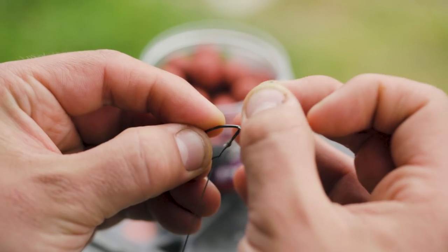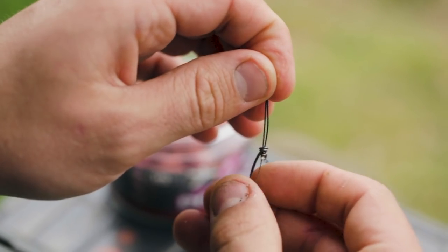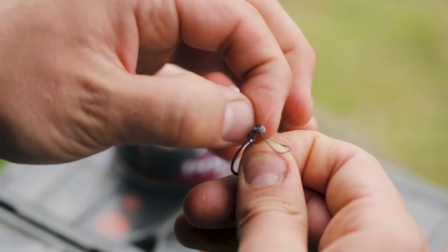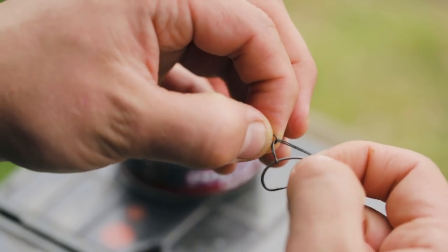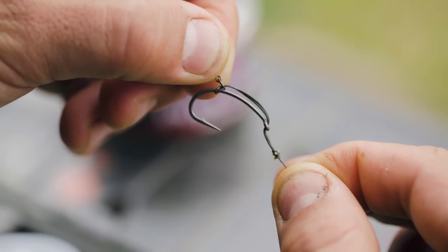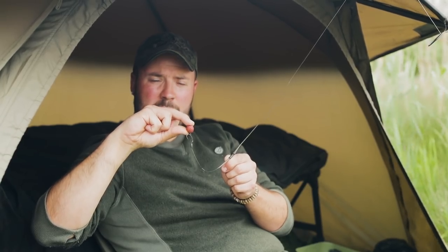Next I'll take my preferred hook choice, which in this case is a size 4 curve shank, and I'll thread the overhand loop through the front of the eye of the hook. I'll then add a micro hook bait swivel to the loop and thread the loop back over both the swivel and the point of the hook, pulling it down so you've got the start of the loop opposite the barb of the hook. If you've done your loop the right length — for me personally, a couple of millimetres between the eye of the hook and the knot — that will dictate the height of my pop-up.